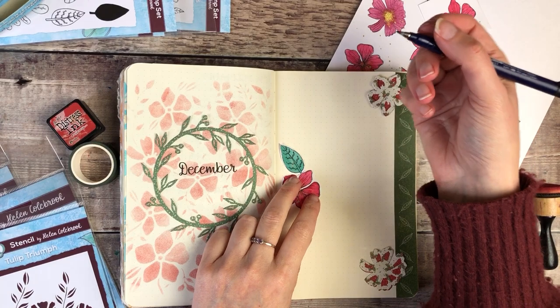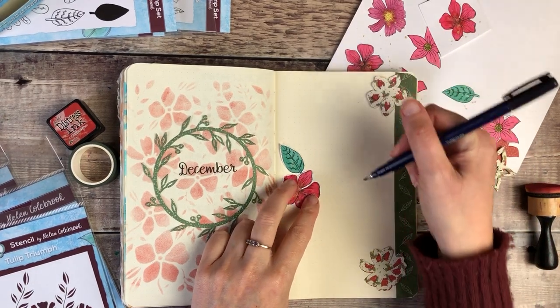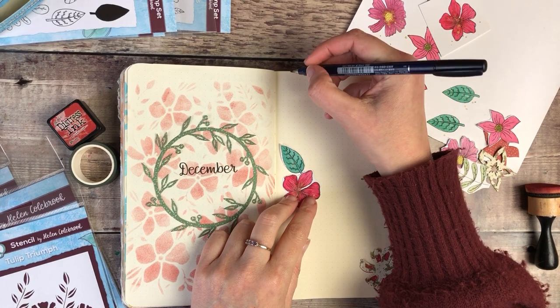I'm now going to add the date that I'm filming this along the top, and then a little quote in the middle of my page too.